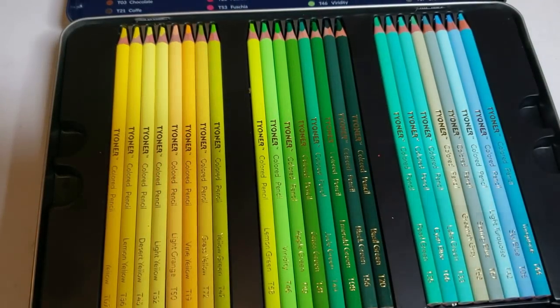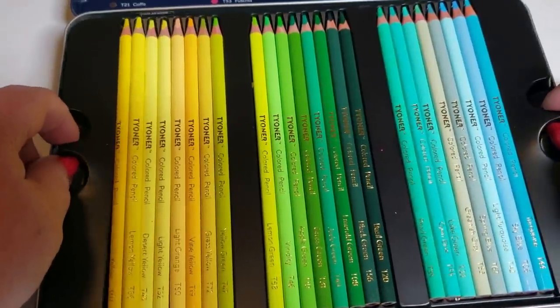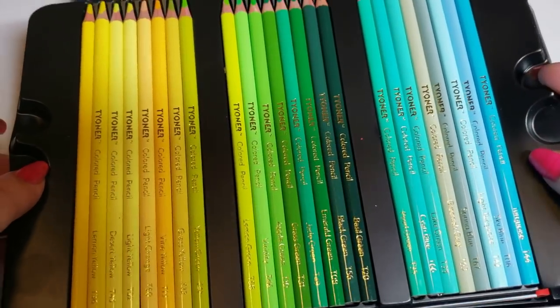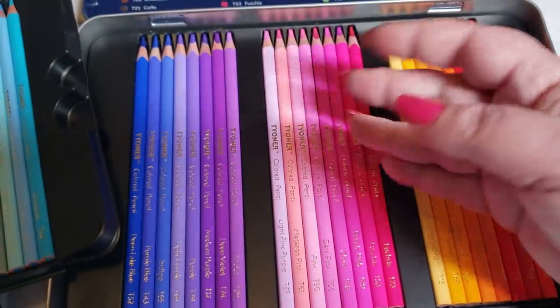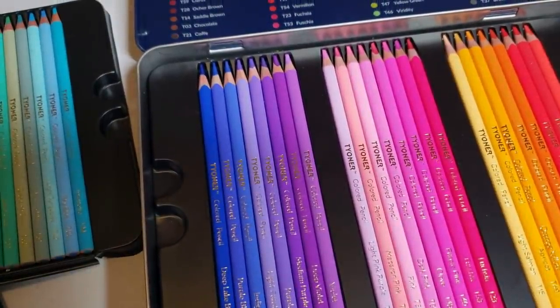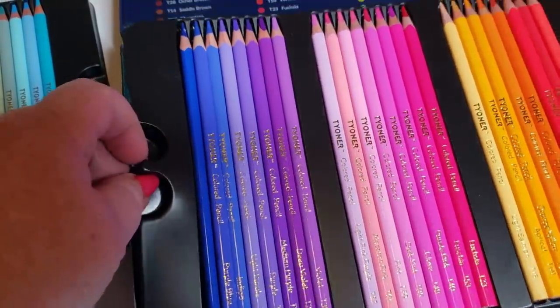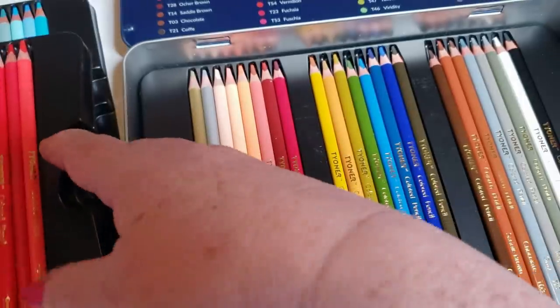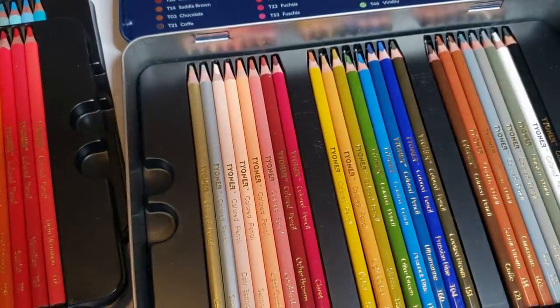I've already opened them — I couldn't wait. Very nice looking set. The colors on the pencils, the barrels, are very analogous and they look great together. Whoever put the set together was looking for the aesthetic beauty of the set, and they achieved it. It's very, very nice looking. But you know what — it takes a lot more than a pretty package to make a good pencil, so let's take a look at how they did.